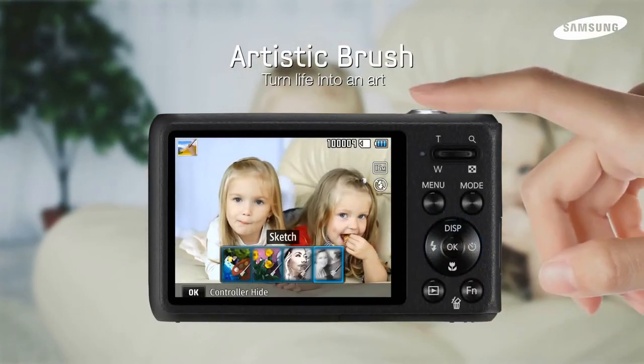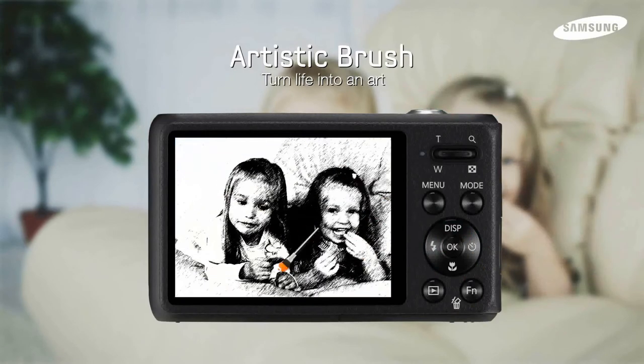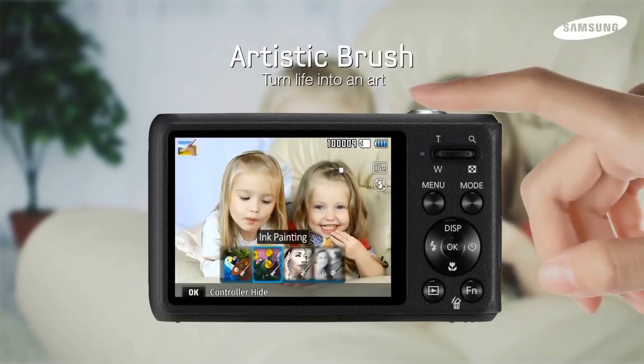Artistic Brush will make your photo into a masterpiece. Watch as the brush transforms your photo to an oil painting, sketch, or watercolor right before your eyes.